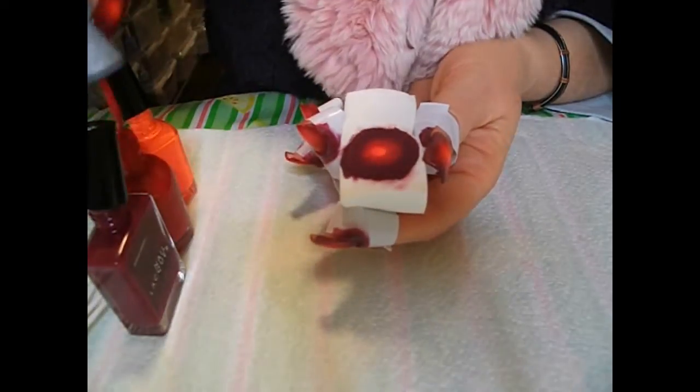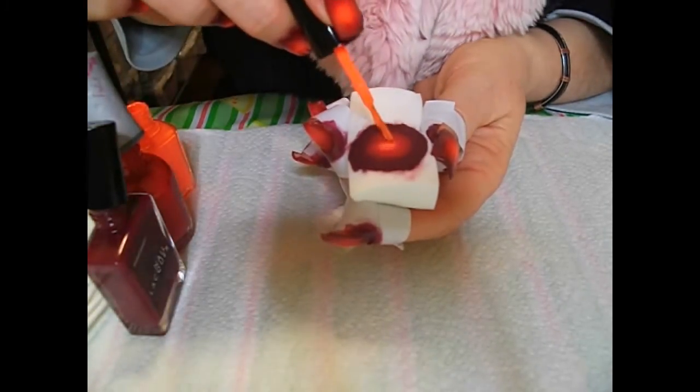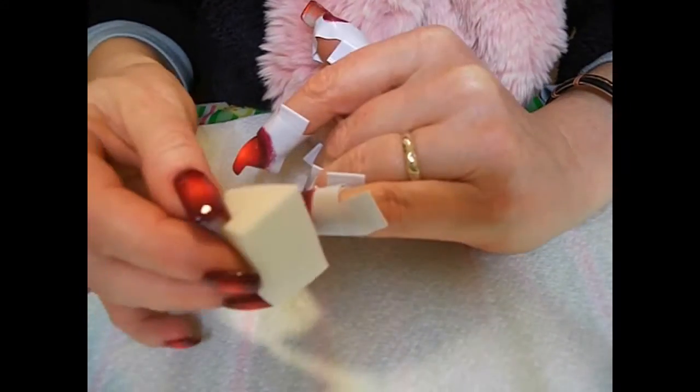Each time you put the sponge onto the nail, if you kind of move it slightly — less than a millimetre slightly — it blurs the lines even more.